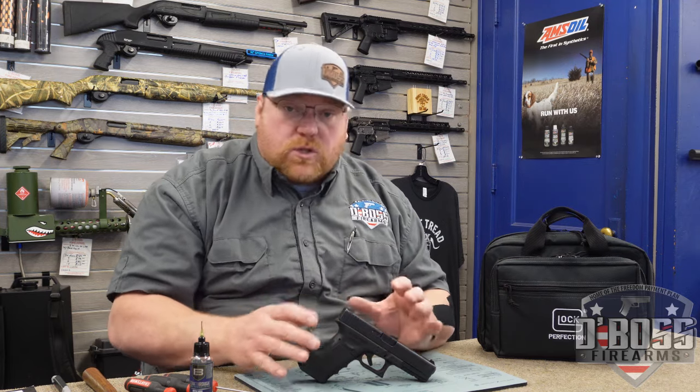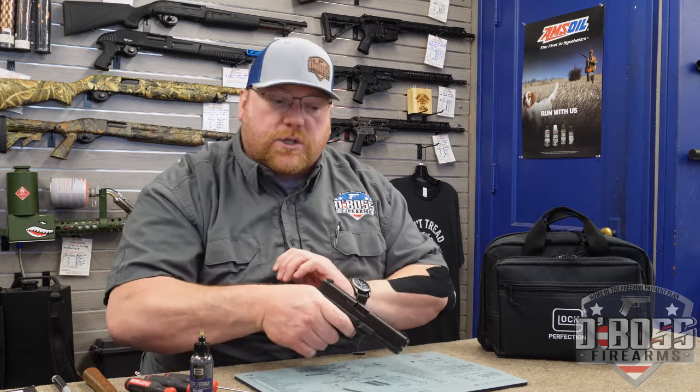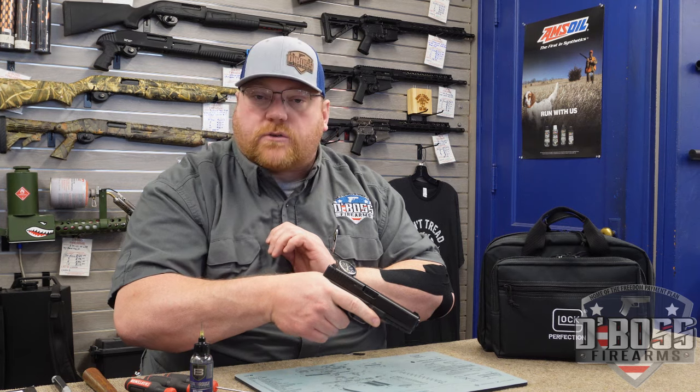If everything with the trigger has been installed correctly, after checking to make sure it's clear, you can do a function check. And then you get your second trigger fire.